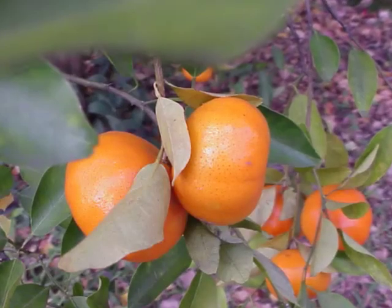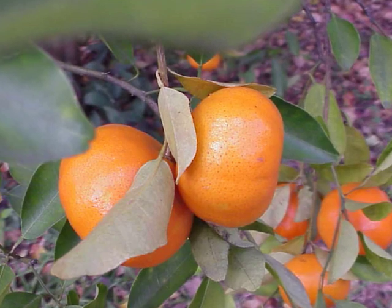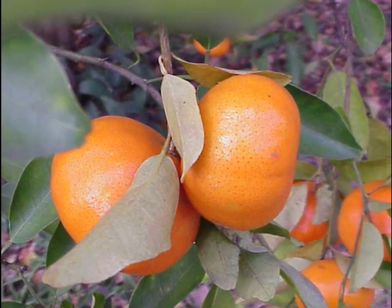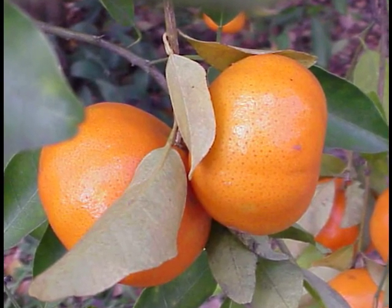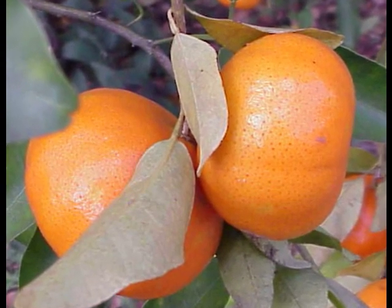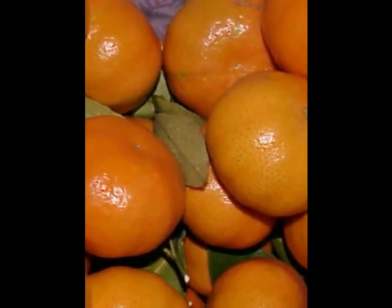I looked around and there were a couple of them hanging close together like they were buddies, and there were some behind them too. So I made a nice picture hiding in the middle of that sticky old sticker bush called an orange tree. Then I managed to pick a bunch of them, put them in a little container, and made a picture of a whole bunch of them all together just to show off that I'm a pretty good orange picker.